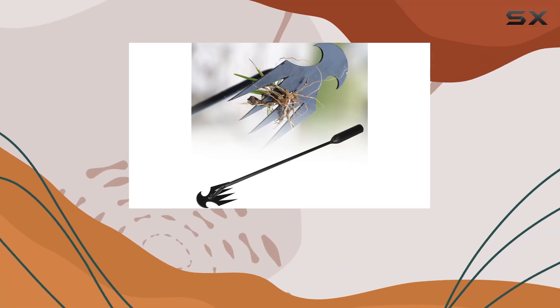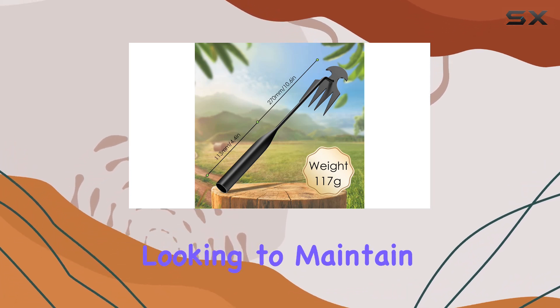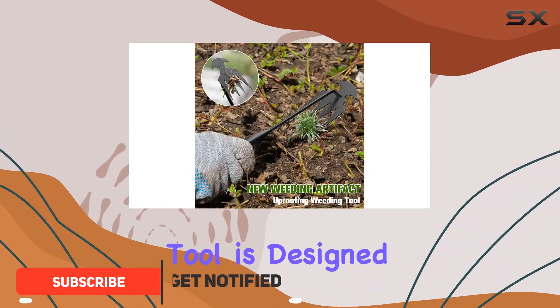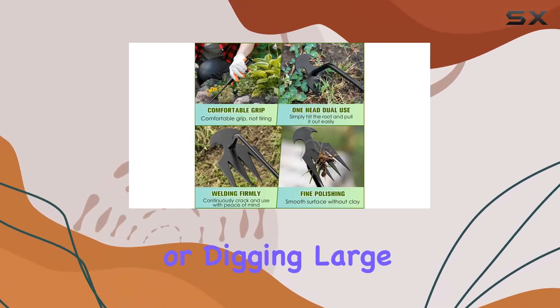Say goodbye to the hassle of weeding with the 1PCS Weeding Artifact Uprooting Weeding Tool, a game-changer for gardeners looking to maintain a pristine garden. This weed puller tool is designed to make uprooting weeds a breeze, eliminating the need for strenuous hand-pulling or digging large holes.